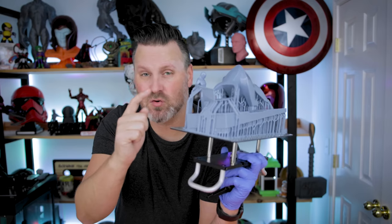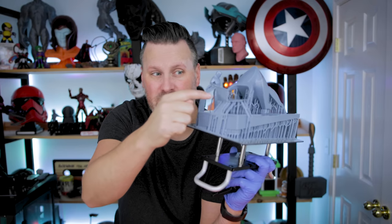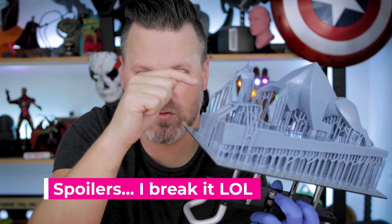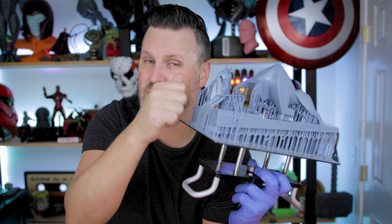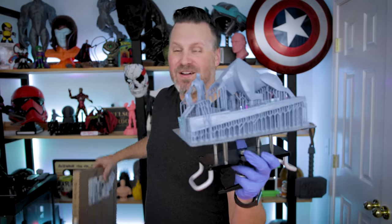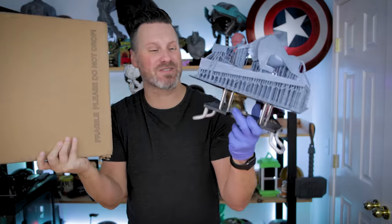One thing I need to pay close attention to before cleaning up is this very thin piece, because when it comes to removing the supports I don't want to rip or tear it. And one thing that would have made this print removal process much easier is the Wham Bam flex plate I just received for the Jupiter, which I obviously haven't had a chance to install just yet.